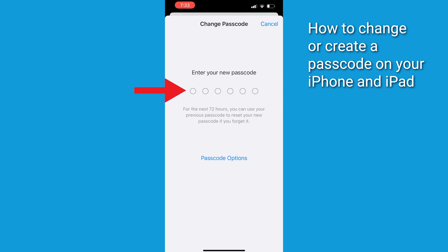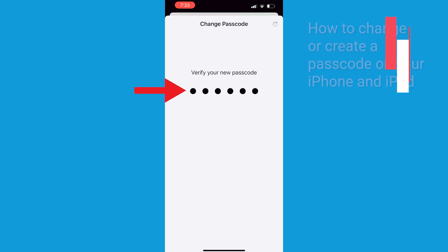Enter a new passcode that's difficult to guess. Avoid simple sequences, repeated numbers, or birthdays — things people can guess. A combination of numbers, letters, and special characters is really the strongest way to do it.